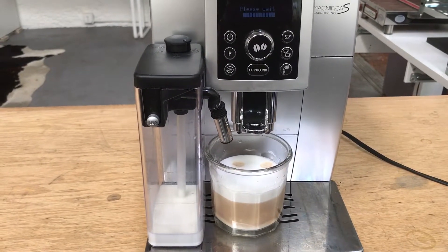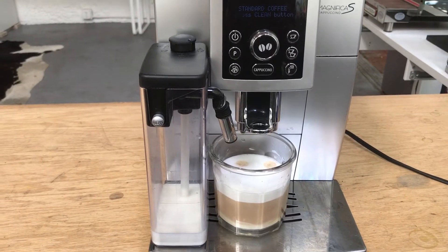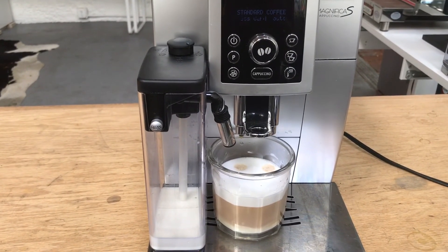Thank you for repairing with Cannon Coffee. If you'd like to make a comment, please do so below. And if you like our video, please hit the like button. Thank you for watching.